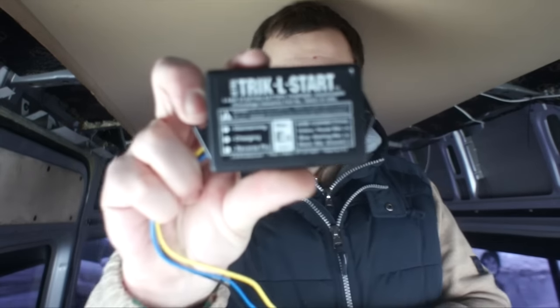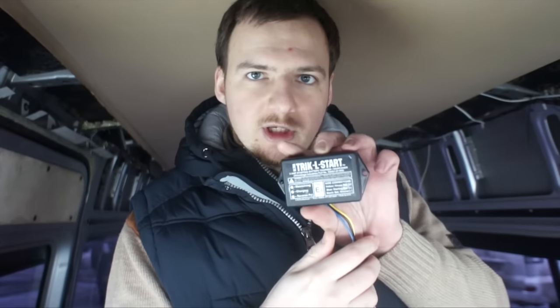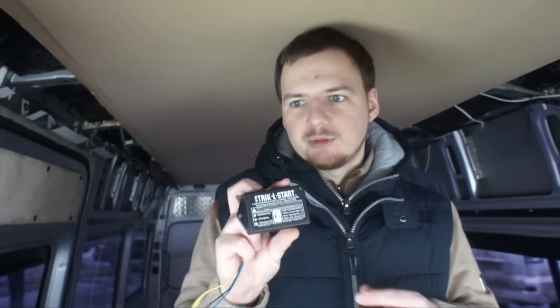So it's the TricklStart from lslproducts.net. I bought it in the USA because I couldn't find it locally. It's not very pricey — about 24 dollars. It's a 5-amp charger, not very much, but its only purpose is to maintain my battery, not heavily charge it, so it's more than enough.